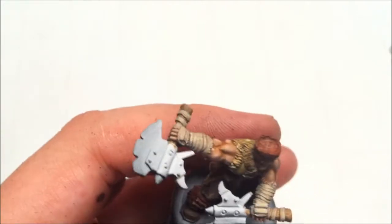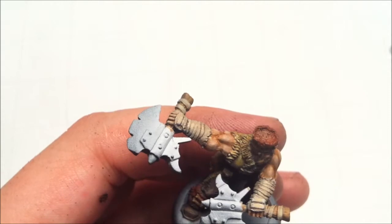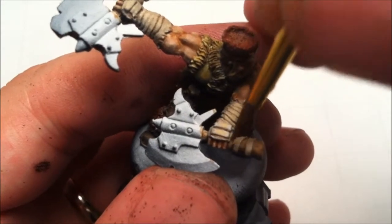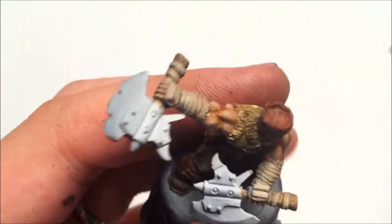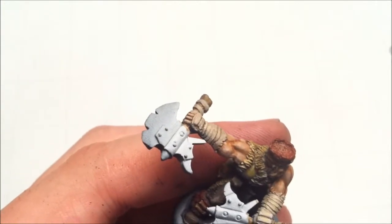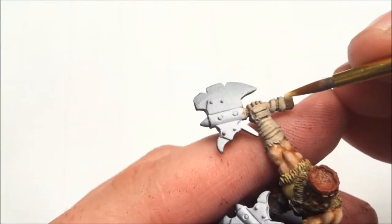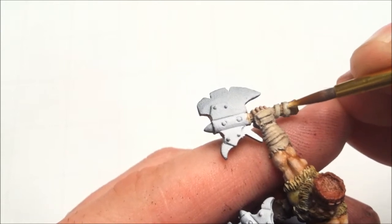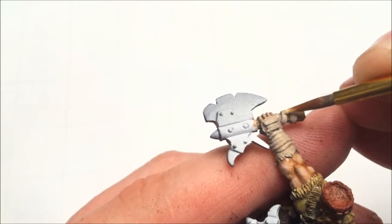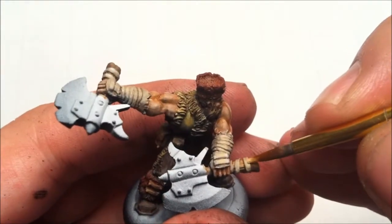Oh, that's Griffin Sepia — I don't want that, I want Devlin Mud. Just a tiny little pinch. So there we are on that. Maybe one more little level of highlight — get a really bright version of what we've been using here, just a little more white to it, and just hit the apex of these, just little tiny areas up there, just to make them pop a little extra.